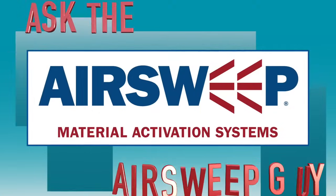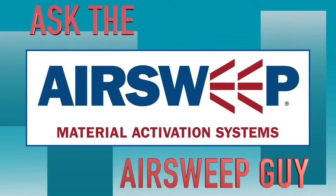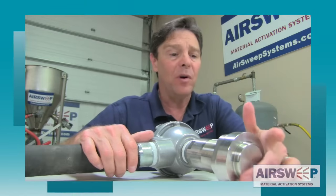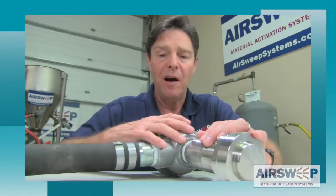Paul the air sweep guy back to talk to you about the dust tight design of the air sweep nozzle. A key design feature of the air sweep nozzle is that it's dust tight, meaning the material can't work its way back into the nozzle, foul the solenoid valve, or get into the airlines.